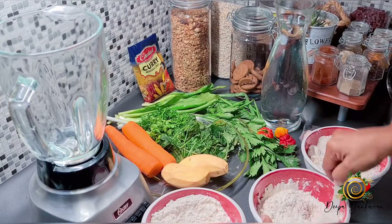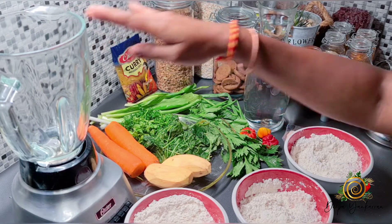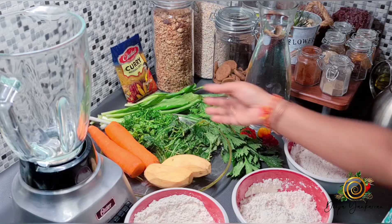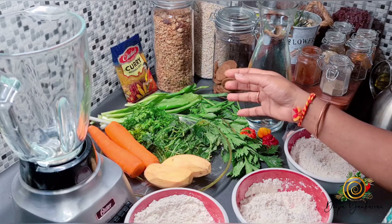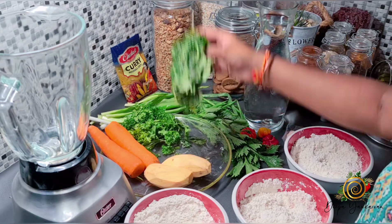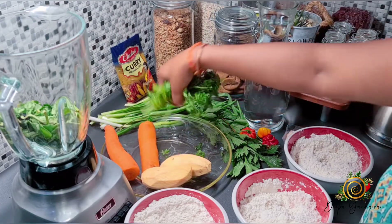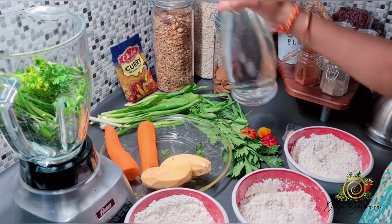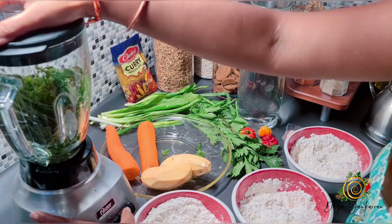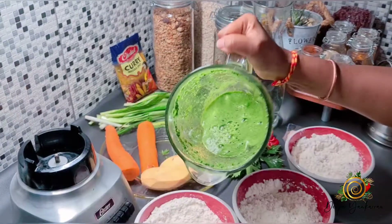Next I'm going to blend my veggies. I have spinach — it's frozen so it's getting a little squishy — and I have some fresh parsley as well, so I'm going to blend that too. I'll just add enough water to get a nice smooth consistency. I'm going to put my parsley into my blender, add a little bit of water, and blend it. This came out really, really nice, so I'm going to add it to my flour.